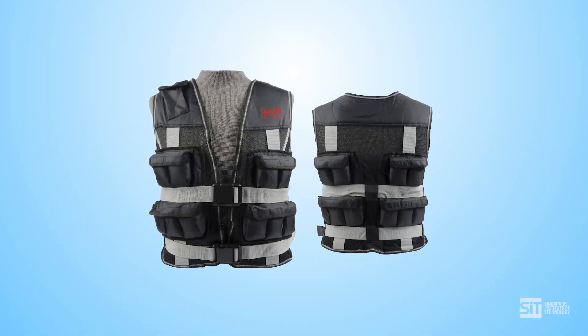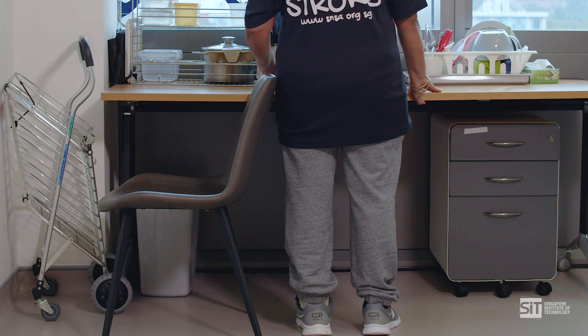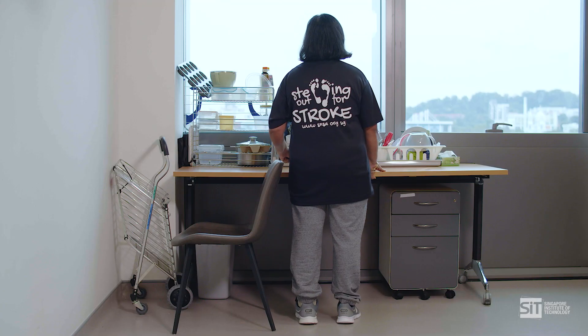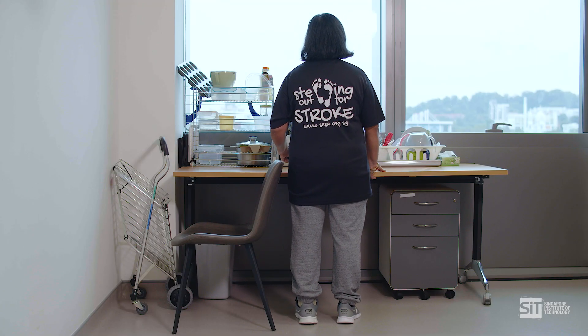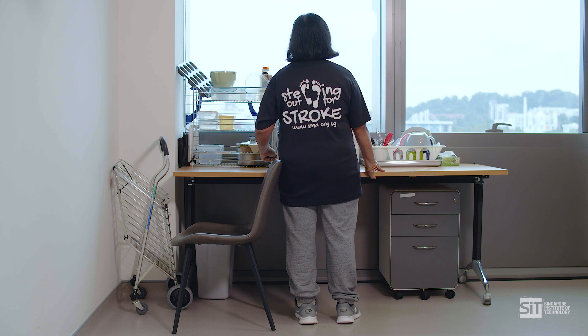To make the exercise harder, you can wear a weighted vest while standing, stand for longer periods of time, or shift weight onto the weaker leg and do other things with the strong leg, such as tapping on a step or marching on the spot.